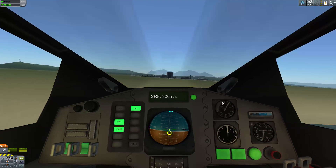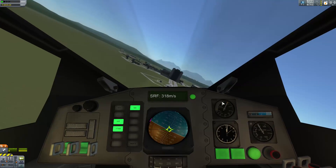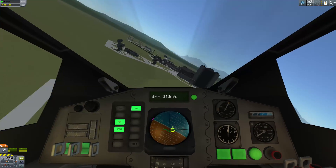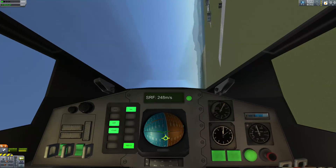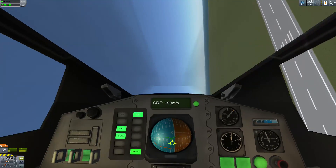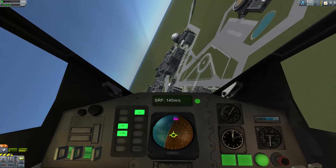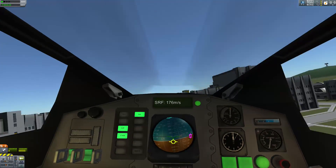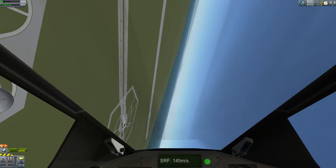Let's do a low pass of the KSC. Pull up really hard — a nice high-G turn. And possibly high-G if you were human, but these are Kerbals. They can take this kind of stuff. Alright, let's move on to the next one.